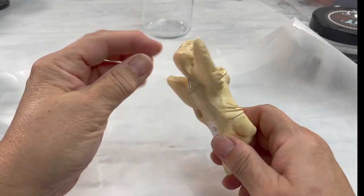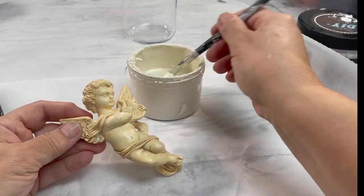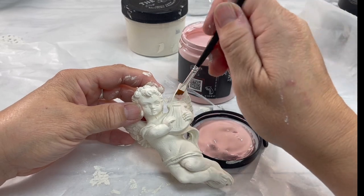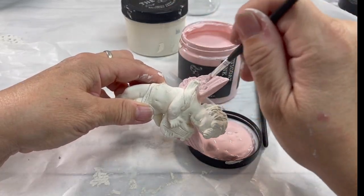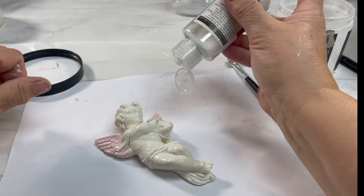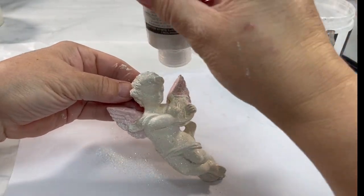I paid 50 cents for this angel — you cannot go wrong there. I painted it in crinoline, let that dry, and we're going to do the exact same thing as what we just did to the deer. I love how the pink and the sparkles just go together — it's so pretty. We're going to use some more of the diamond dust, let that dry, and then put another coat of liquid patina over it.